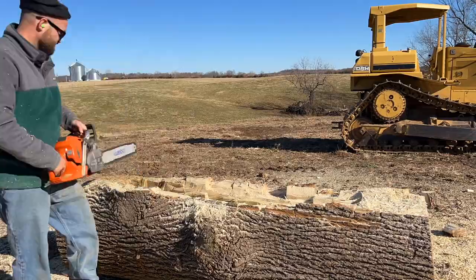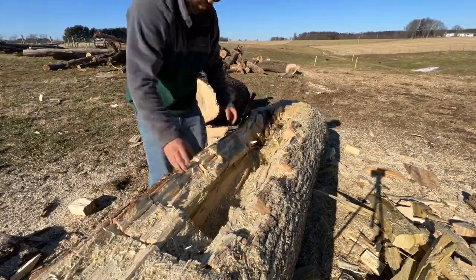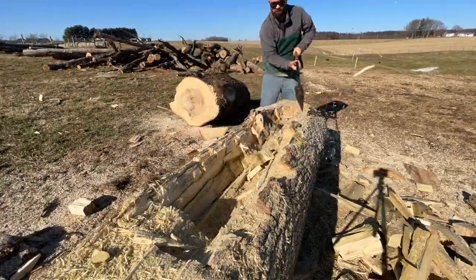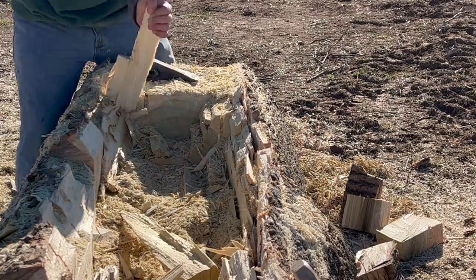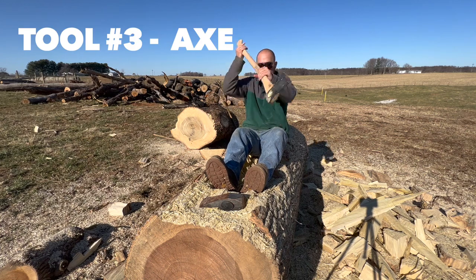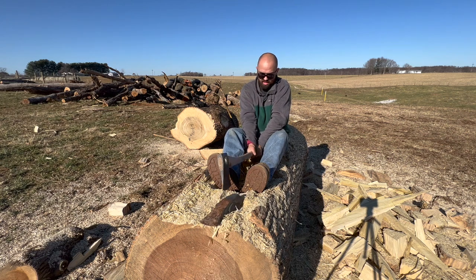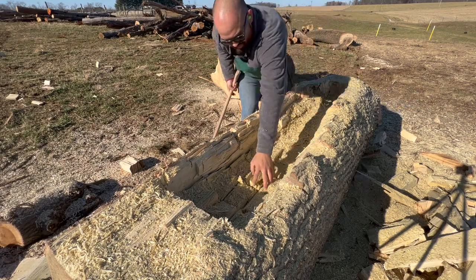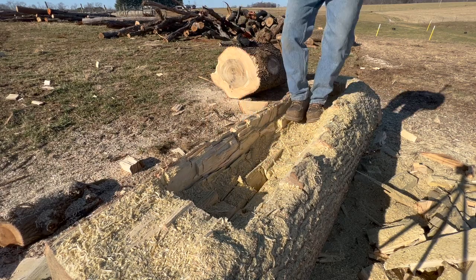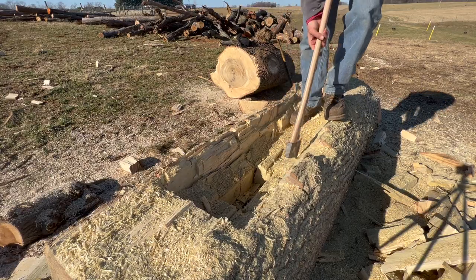If all the pieces didn't quite cut out like that, I was able to get my maul and just start hitting them really hard and make some progress. Then the third and final tool that I used on this project was my chopping axe. The axe was great on those pieces where I just didn't need quite as much brute force that the maul offered — I was able to get into smaller sections and cut out pieces a little more precisely.